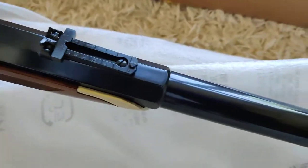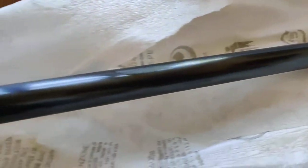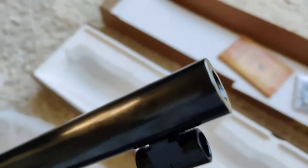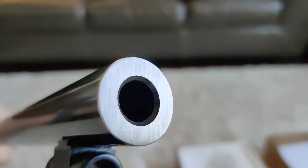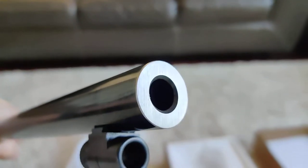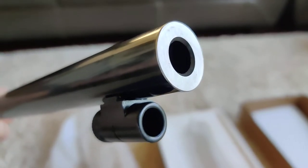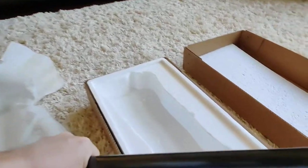The barrel is not full octagonal — it's a round barrel, as you can see. I don't have any issues with that. There's also a very nice kind of polishing at the end of the barrel. Compared to the Shiloh Sharps, which looks dark and almost castered, I like this one better.